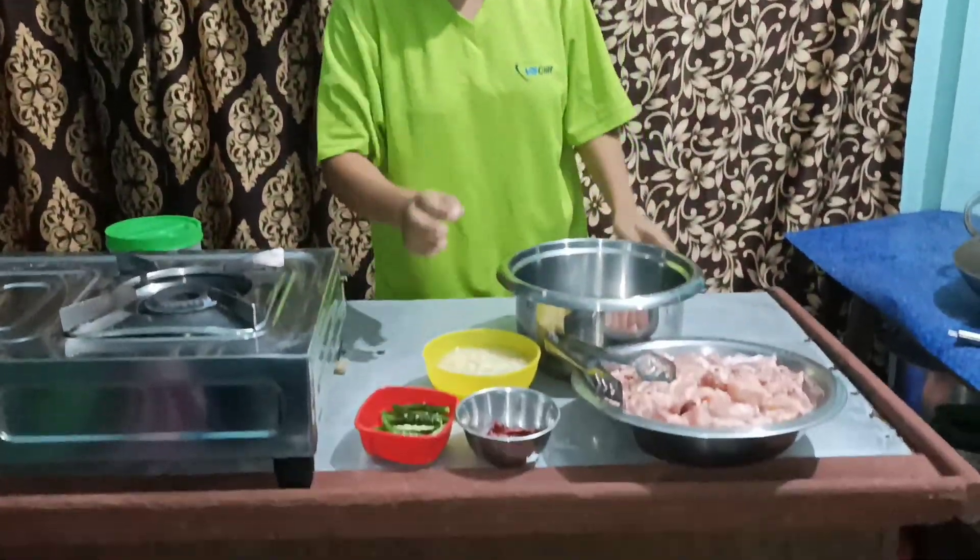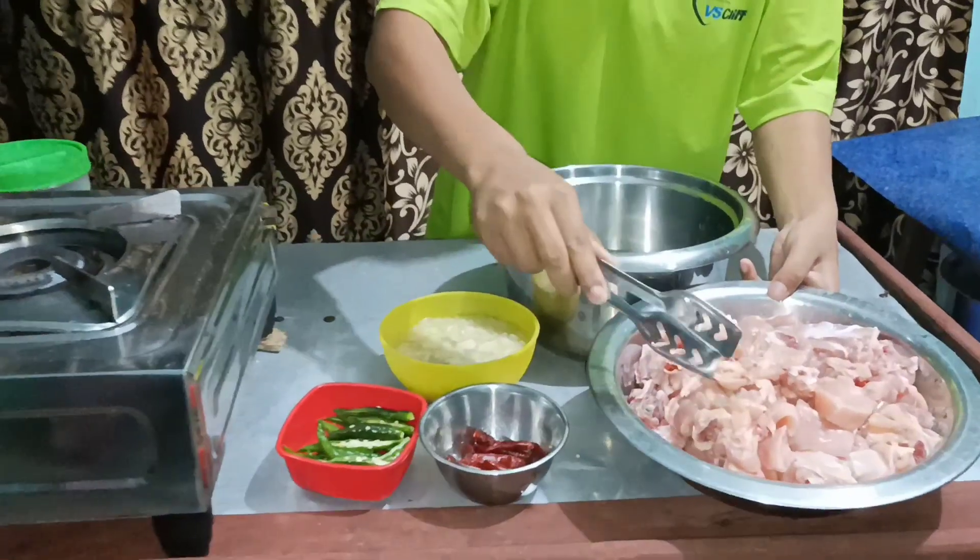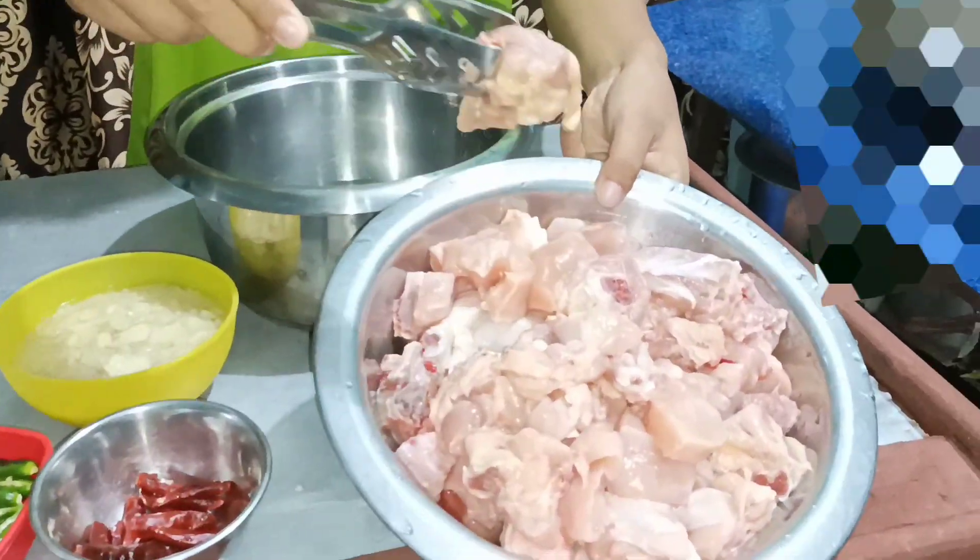Hi friends and families, today I'm going to cook chicken in Naga style. This is 2 kg chicken which I've already washed and cleaned.